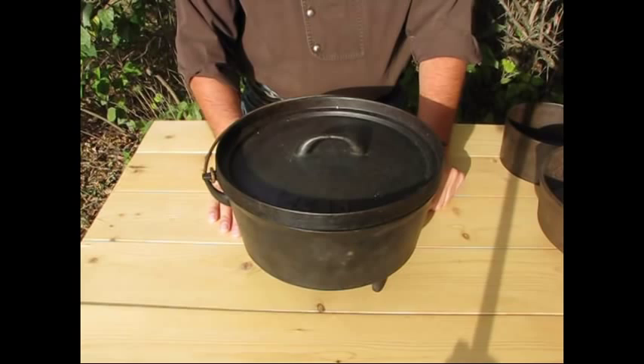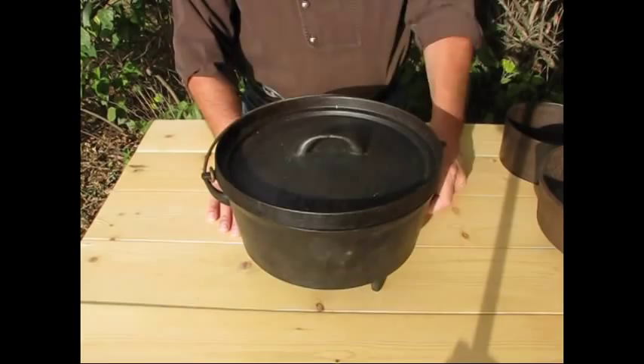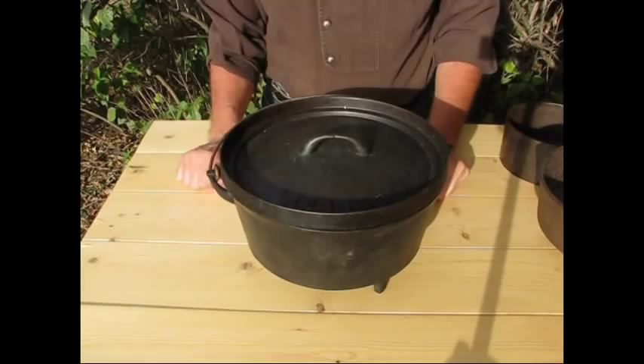Let's look at some cast iron. This is a Dutch oven in a size 12, which is the most common. You're going to find them anywhere from 10 to 12, and occasionally you'll find a 14. This is an antique oven, so we'll be discussing what to look for when you're trying to buy some antique Dutch ovens.